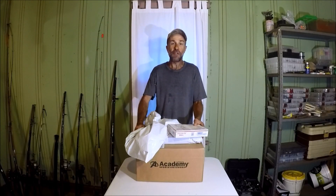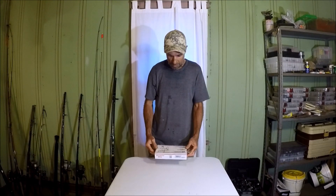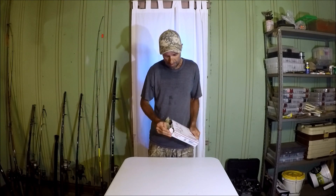Hey, welcome back to M Hood Fishing. This is fan mail unboxing number four and there's a few things here. First off, let's open this one — this is from Saul, a sub out in Oregon.